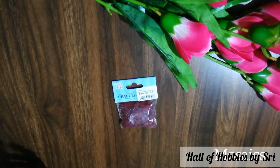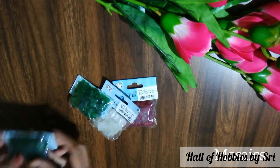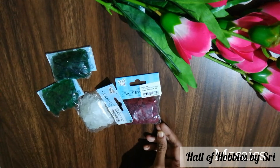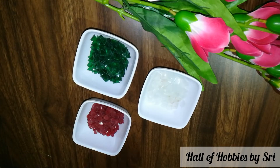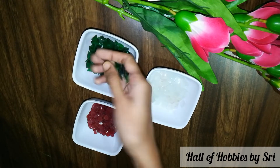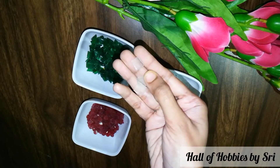For this, we need mosaic pieces. I have bought these from Itsy Bitsy Crafty Store. Here I have taken different colors of mosaics and in different shapes. Here you can see they are of triangular, square, and circular.